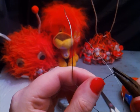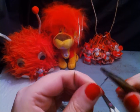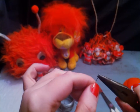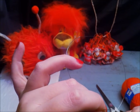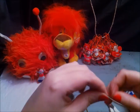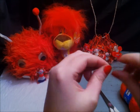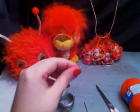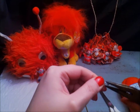Keep wrapping the wire. Flatten your wrapped wire with your pliers and dull any sharp ends if you have them.